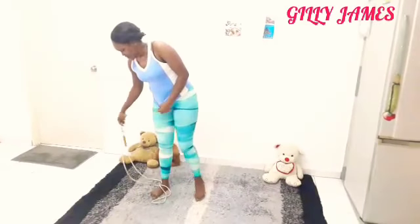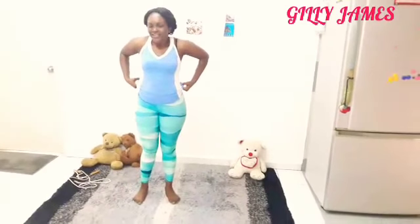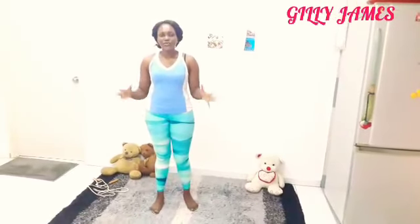Next is the rope. I skip like 100 to 200 times — I do 50 at a time until I reach 200.